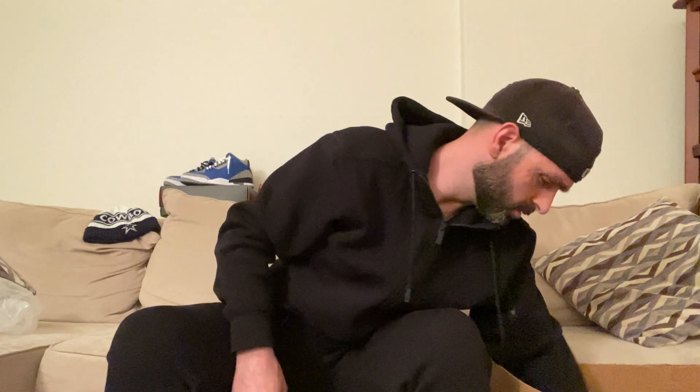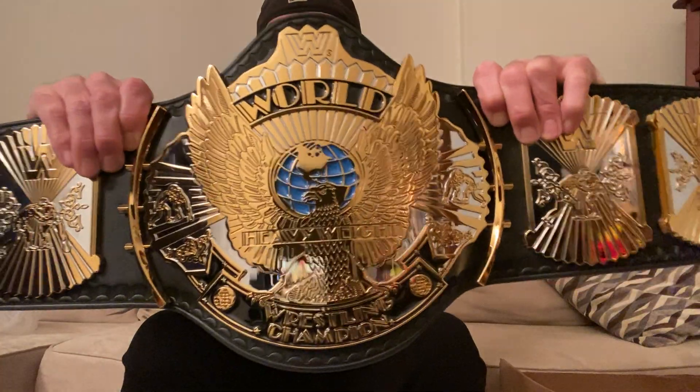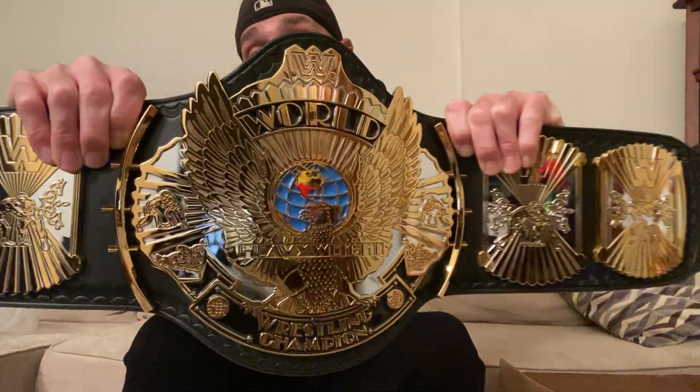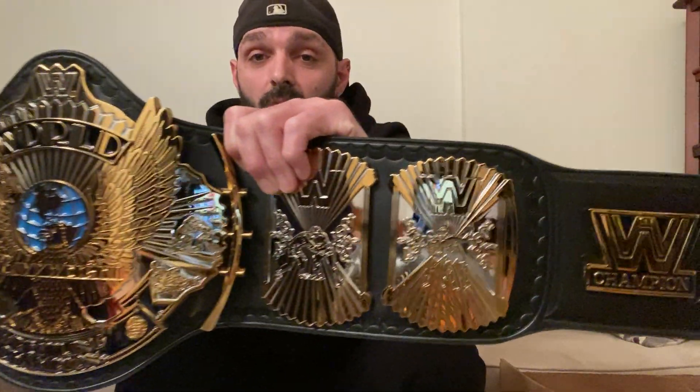So we got some gel silica packets — don't give those to your kids. Nothing else exciting in the box, just my receipt. I'll show you guys first before I even look at this thing so you can get a good look at it. And here you go — the WWE dual plate winged eagle belt. How does it look? I'm kind of already seeing how it looks on camera but I'm still asking you guys.